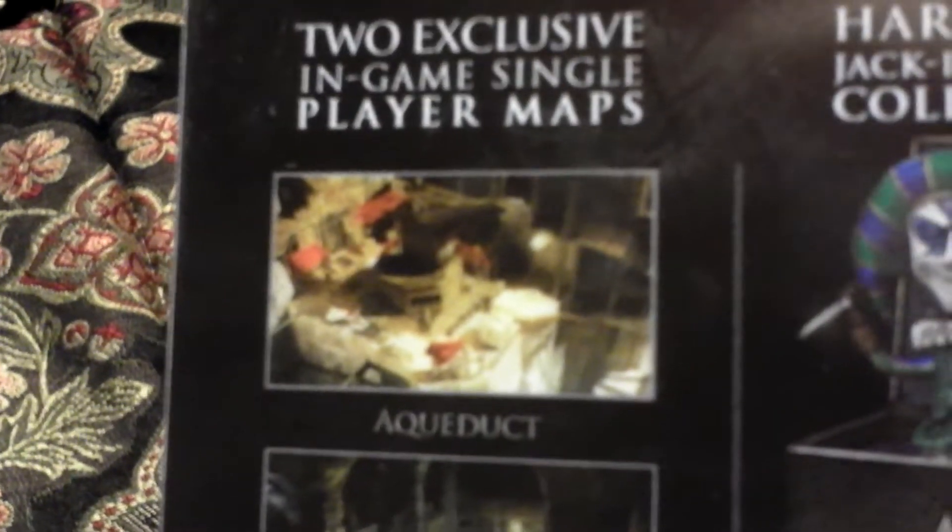The Collector's Edition comes with two exclusive in-game single-player maps — Aqueduct and the Trajan Market. Also comes with a Harlequin Jack in the Box collectible, an exclusive art book, a hard copy strategy map of Rome, trailers and developer diaries, the game soundtrack, a digital sneak peek at the comic, and a making-of video.